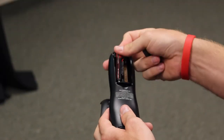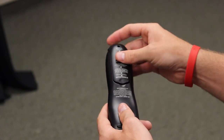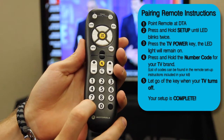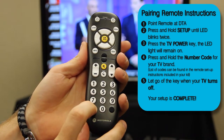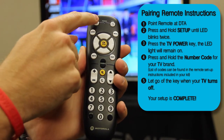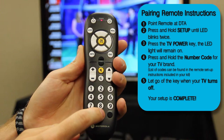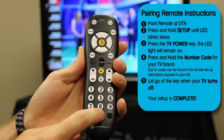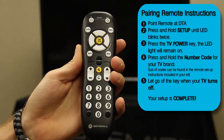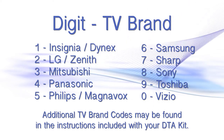Insert the two AA batteries into the remote. Point the remote at the DTA. Press and hold the setup button on the bottom right of the remote until the LED light blinks twice. Press the TV power key — the LED light will remain on. Press and hold down the number code for your TV brand, and let go of the key when your TV turns off. The list of codes can be found in the remote setup instructions included in your kit.